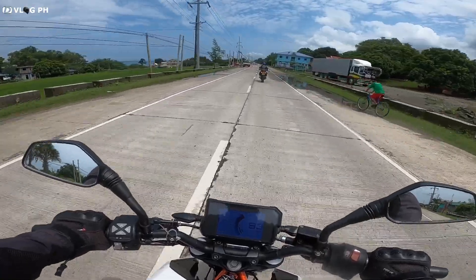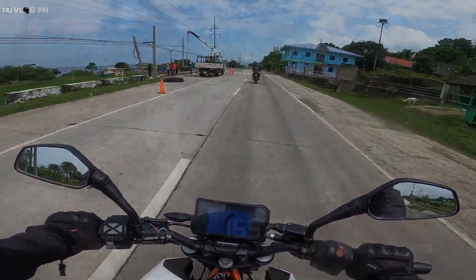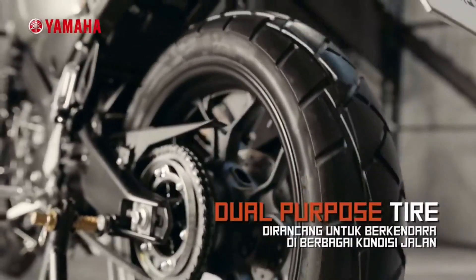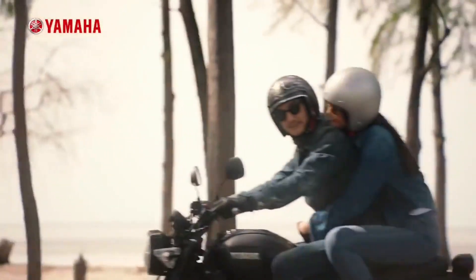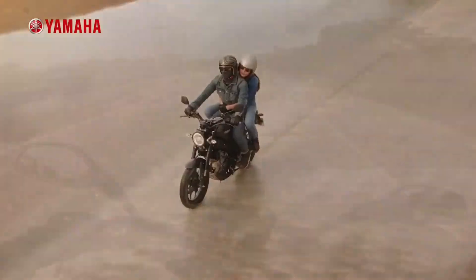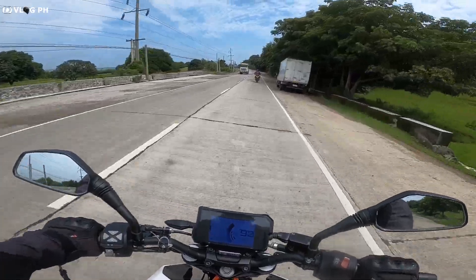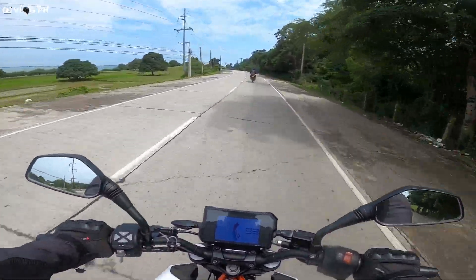The price is around 162,000. If I don't have a problem, there are two colors available in the Philippines — red and white. But the ones available for Yamaha are silver and black.